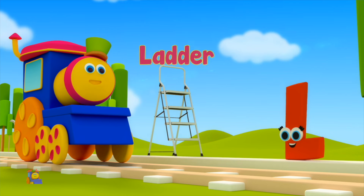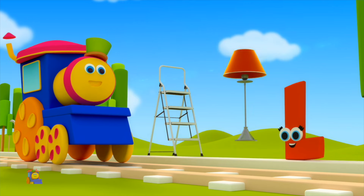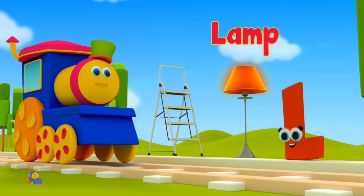L is for Ladder — L, L, Ladder. L is for Lamp — L, L, Lamp.